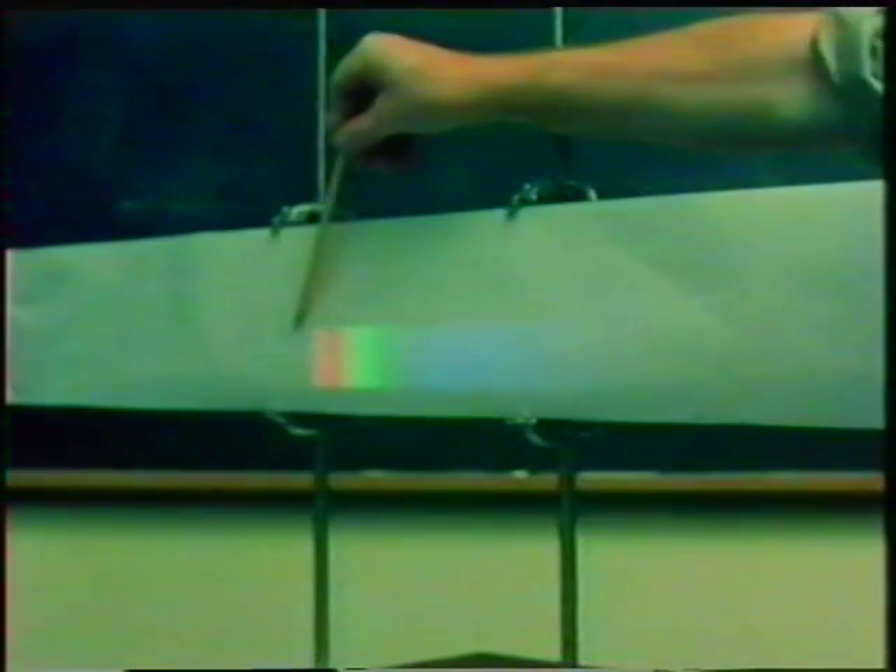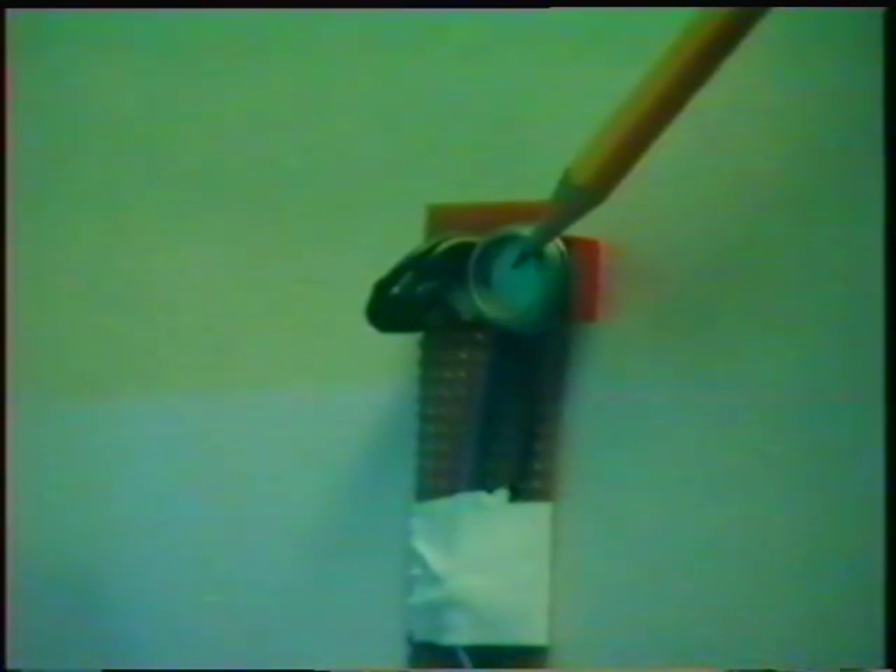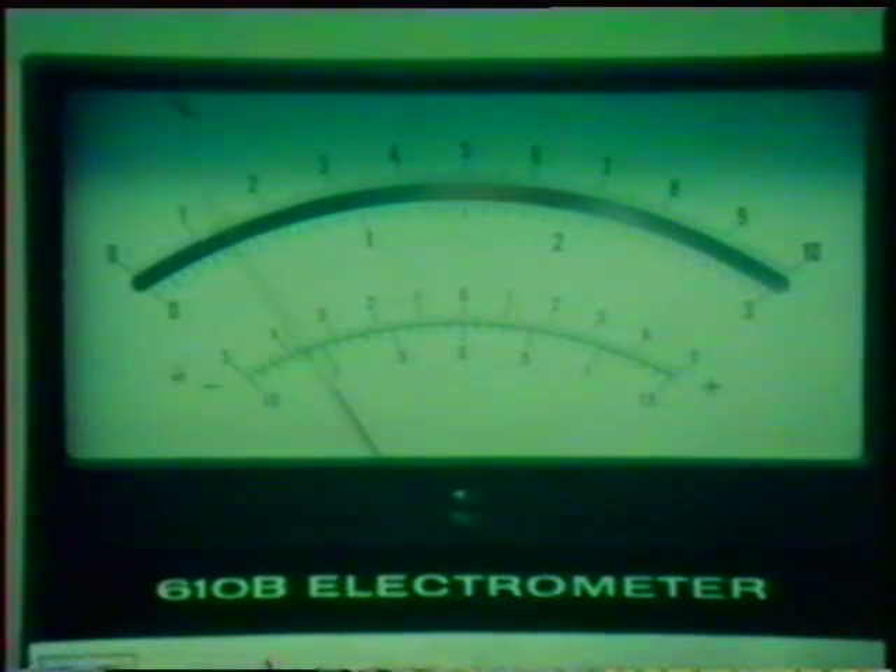Just beyond the other end of the visible spectrum, there's another kind of invisible radiation with a longer wavelength than the visible red. We can use this detector to pick it up. It's called infrared radiation. When it falls on the detector, it will cause a small electric current to flow. Nothing happens in the visible part of the spectrum, but when we reach just outside the red, a current passes.